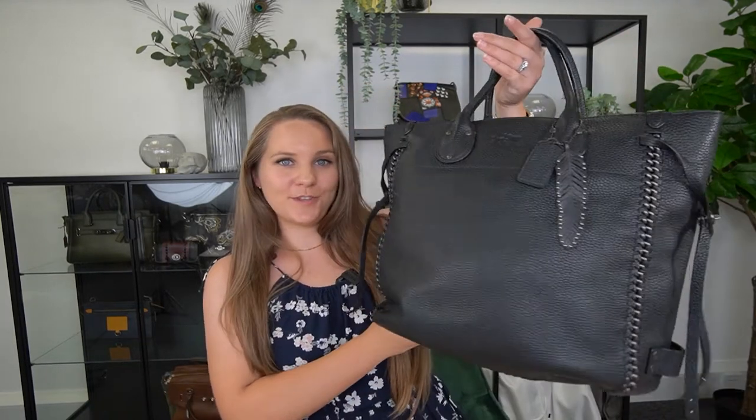Here we've got the Coach Tall Tatum Tote. Let me show you all the beautiful details of this bag. This bag is for sale in the Essex Fashion House shop, so I will leave the link for it in the description below if you want to make it yours. So let me show you this bag up close.